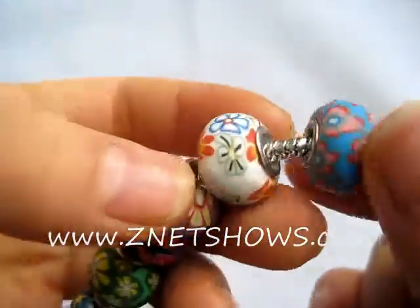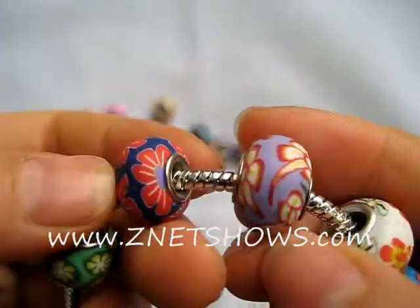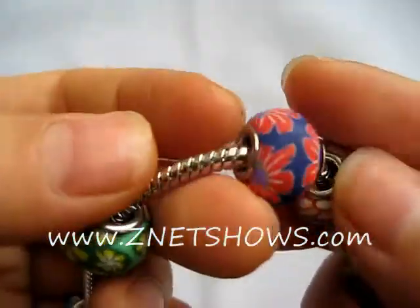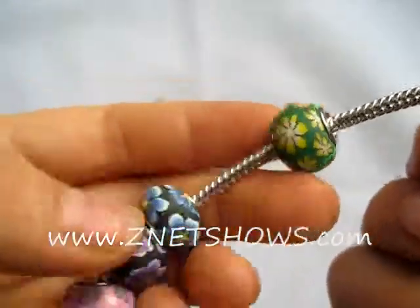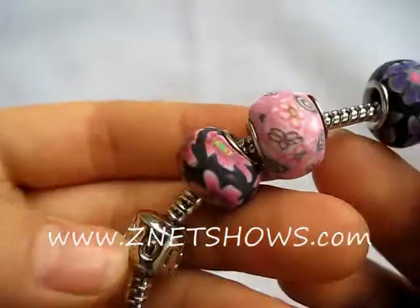These are our polymer clay beads. They're made exactly the same way as Fimo glass and they've been made into large hole Pandora beads. There's quite a few different colors as you can see, and the metal cores are glued on to the sides.